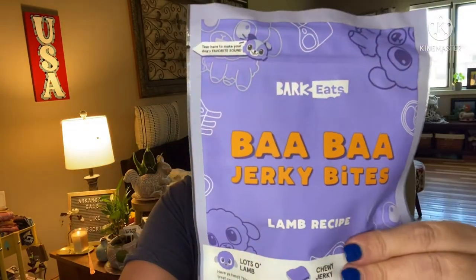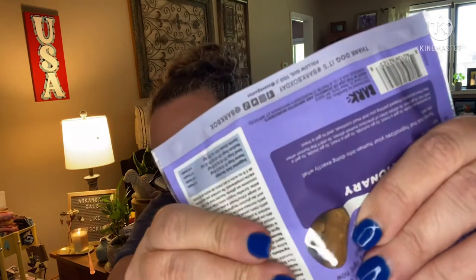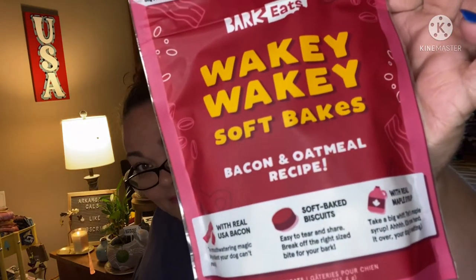Lamb bites — there's a little peek hole and they're about this big. 'More meat, better taste, happier dogs.' Then we have 'Wakey Wakey Soft Bakies' — bacon and oatmeal recipe treats with real USA bacon, soft baked biscuits with real maple syrup. And the lamb jerky is chewy with no added grains, no soy, corn, or wheat.